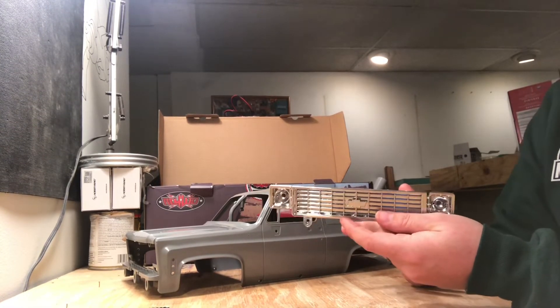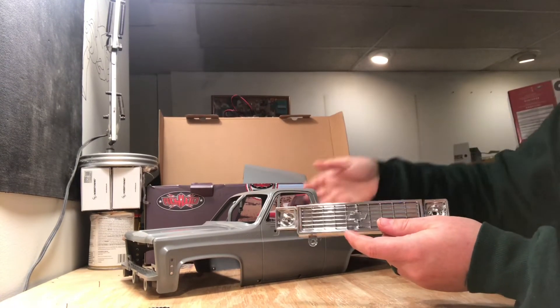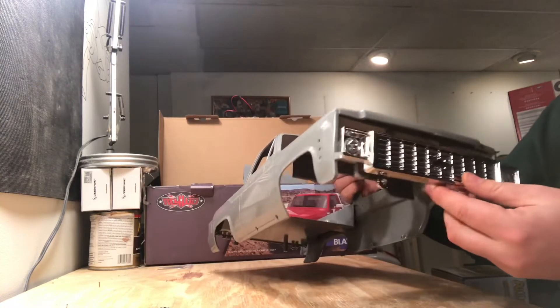It's not the end of the world, but it would have been nice to see. However, with everything else in this kit, I really can't complain.